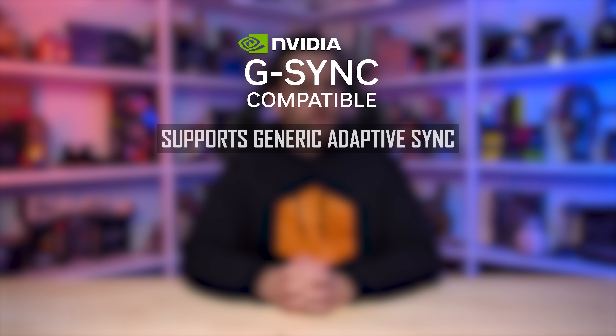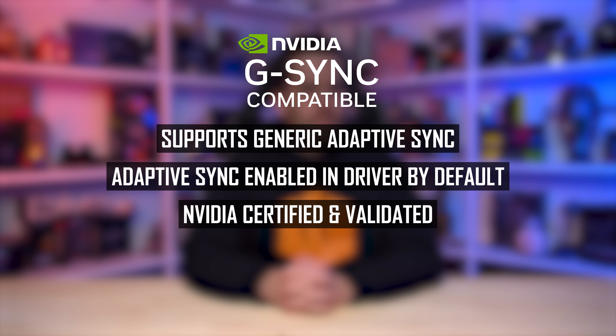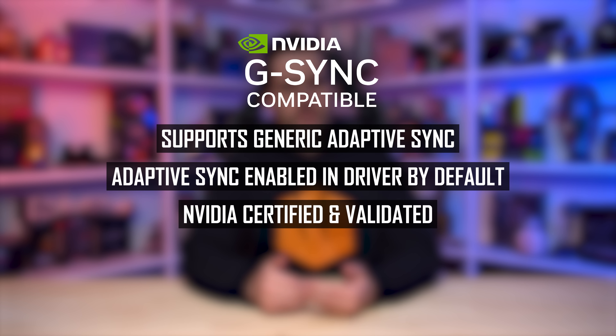In contrast, G-Sync-compatible monitors use standard scalers but are still compatible with NVIDIA GPUs for variable refresh rate functionality, and they undergo some NVIDIA certification to receive that brand. G-Sync-compatible monitors do not support ULMB2 and the Reflex Analyzer, because those features are designed for the G-Sync module and therefore require it.